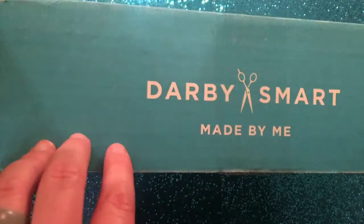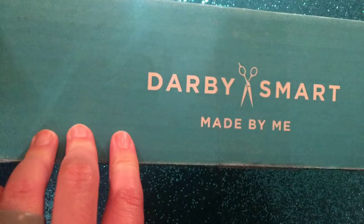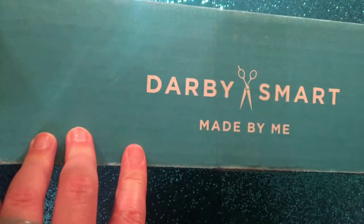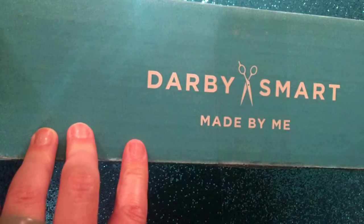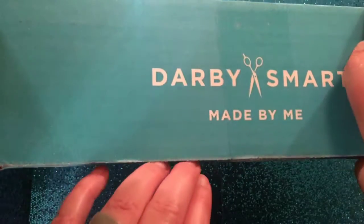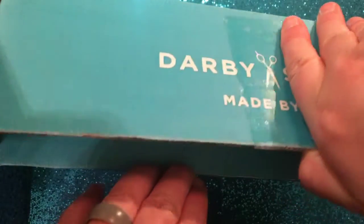I'm really excited about this and will probably do it at least one more month to see what the next box is. If you don't have their app, download the Darby Smart app — they have all kinds of cool DIY videos and tutorials, and you can even upload your own. So it's really neat. I've just cut the tape and we're going to check out what they sent me.